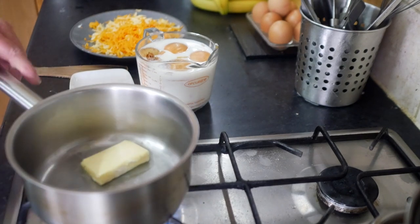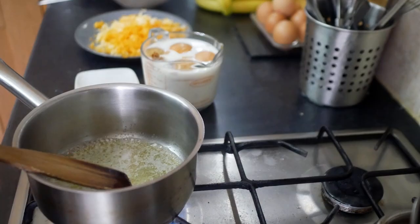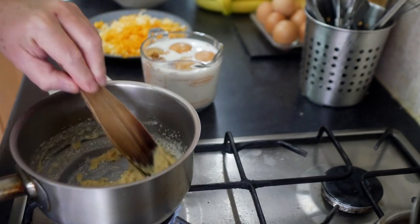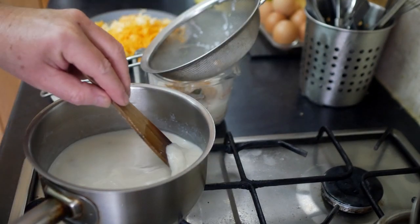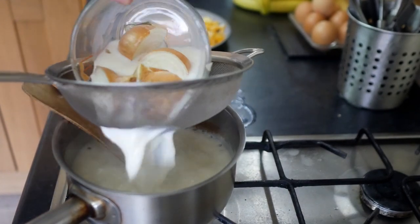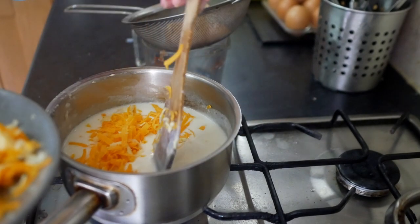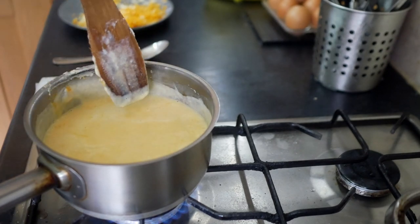Now we've finished making the bechamel sauce. Melt the butter in a saucepan, then stir in the flour and keep stirring until you get a nice smooth paste. Then strain the milk into the pan — do this in two or three stages — and keep mixing the milk in until it's nice and smooth. Then add about half the cheese and get that melted in, and then take it off the heat or just let it simmer gently to keep it warm until you need it.